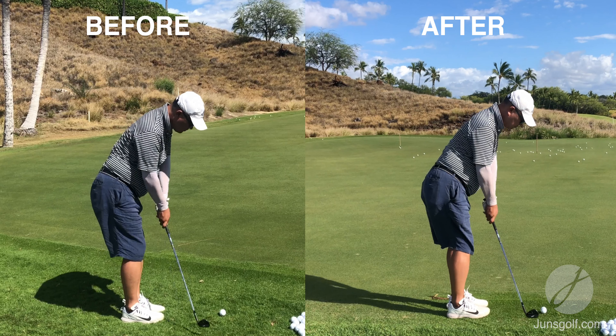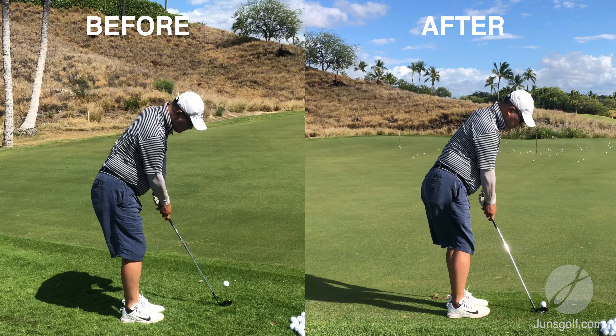You'll see this more clearly when I put his before and after swing side by side, but notice his posture and balance are off, and as he swings the club back his head goes towards the golf ball. In the after, his posture and balance are a lot better and his head is more stable throughout the swing.